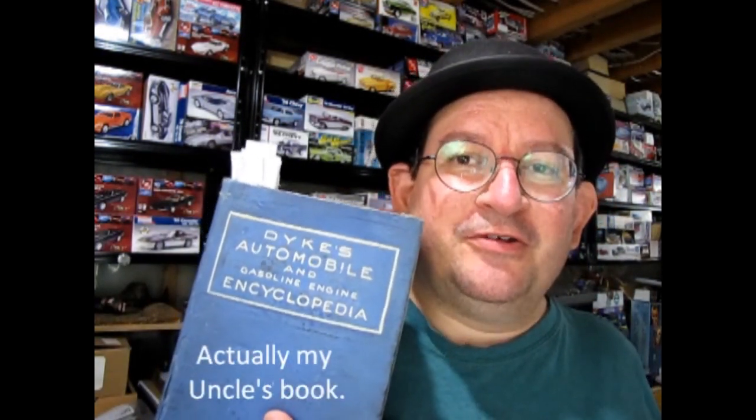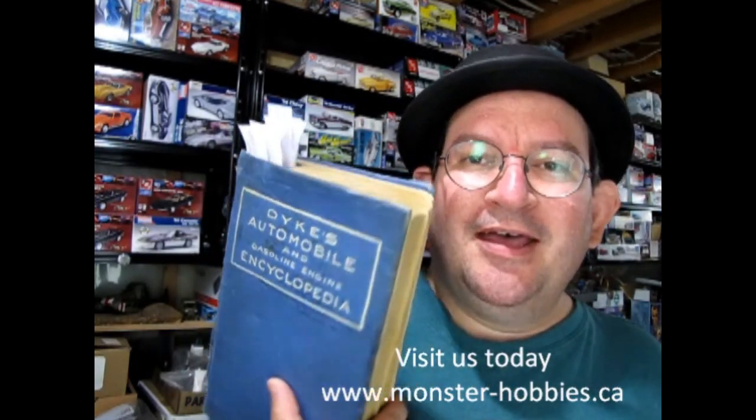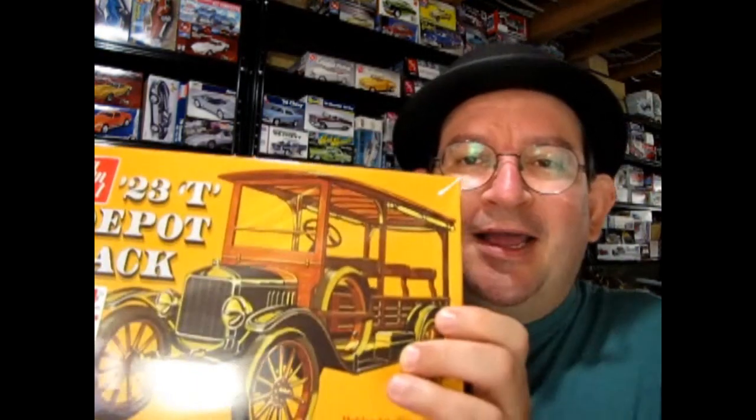In this review I'm actually going to use a reference book — my grandfather's Dykes Encyclopedia from 1926. It's got everything automotive all the way up to 1926, including how to make your own garage, and there's a huge Model T section in the back. I've sectioned off a bunch of spots in the book. So without further ado, let's look at the depot hack and use some interesting information from the Dykes Encyclopedia.